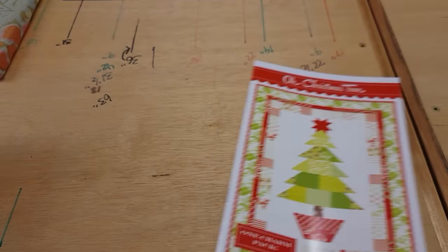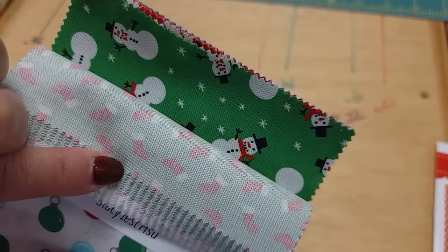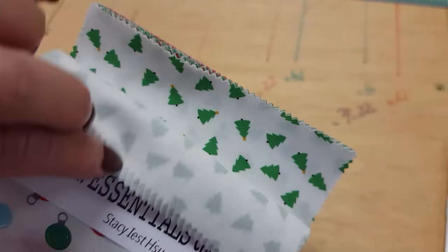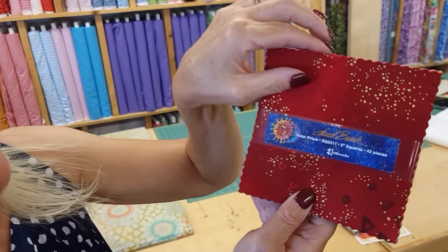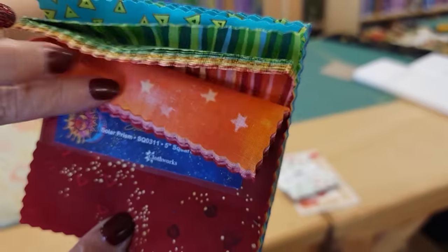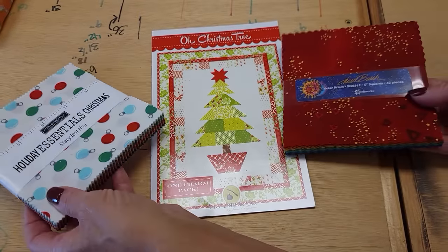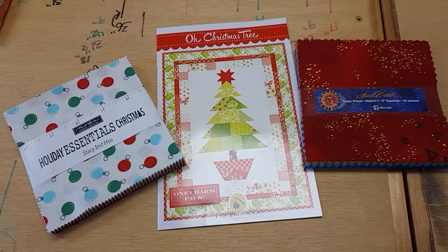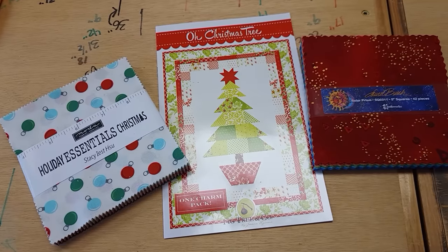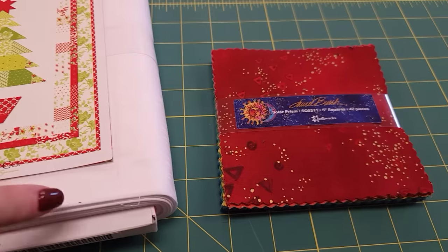When I'm making a Christmas project I'm always thinking of using Christmas prints, and I have these cute ones from Moda. They've got a lot of nice Christmas-themed fabrics, but in the past I've actually made Christmas projects with non-traditional Christmas prints. I've got this group from Laurel Birch called Solar Prism — they've got metallic accents and I think that might make a very interesting Oh Christmas Tree wall hanging. So I couldn't decide which to make, so I'm actually going to make both and you'll have to let me know in the comments which one you like best.